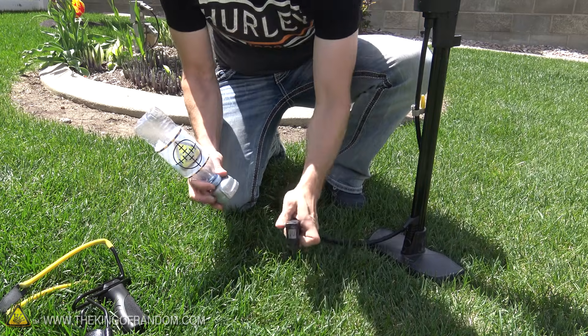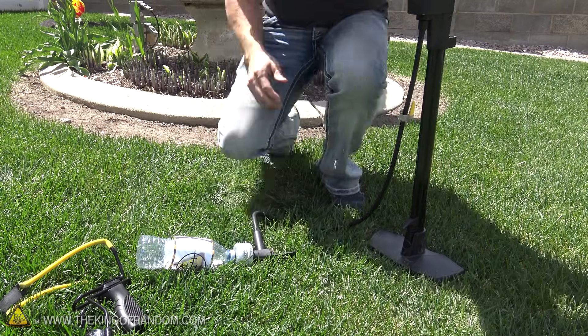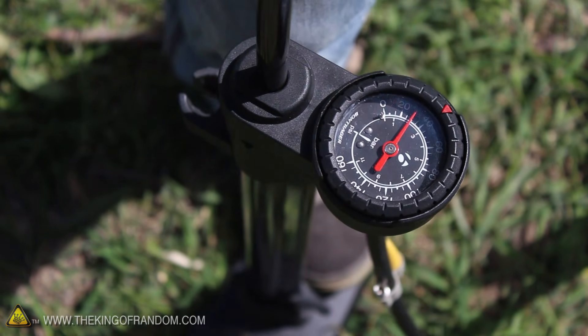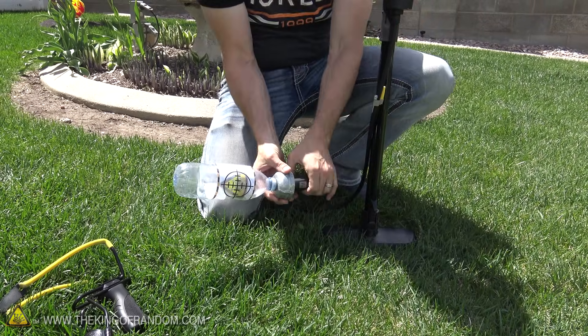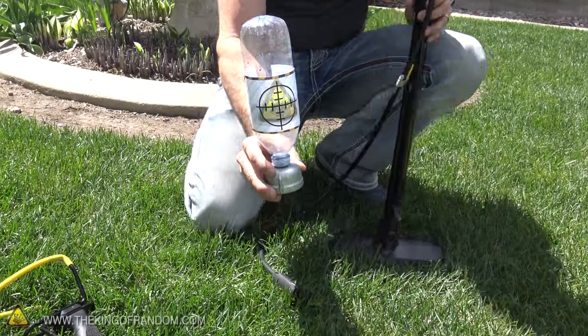Simply attach a bike pump to the valve on the bottom and pump this up to about 50 to 60 PSI, but you don't want to go a lot higher than that — not with a water bottle. Right between about 55 and 60 PSI the bottle starts crackling and changing shape. You don't really want to get it much more full than that. This one is ready to blow.